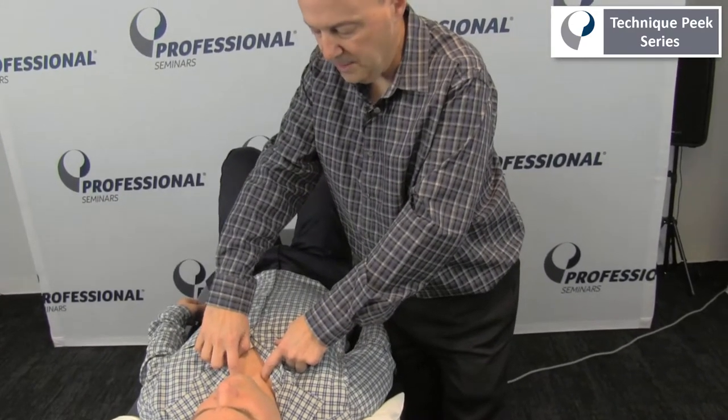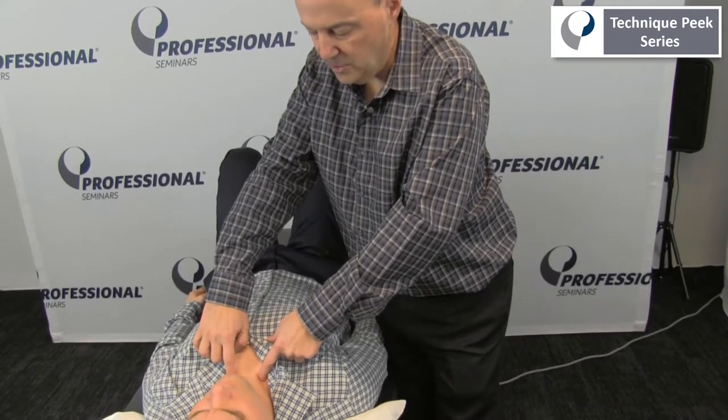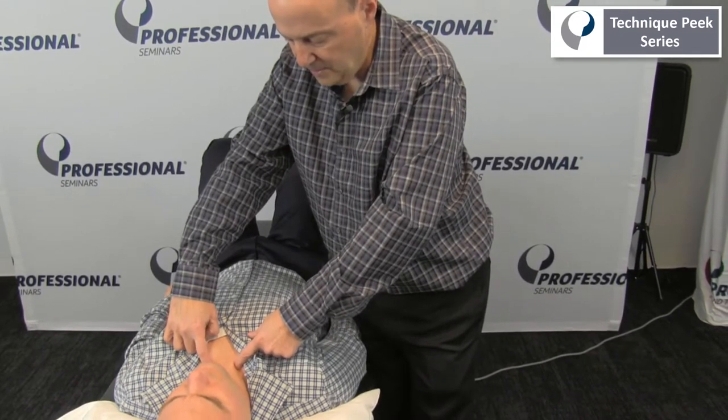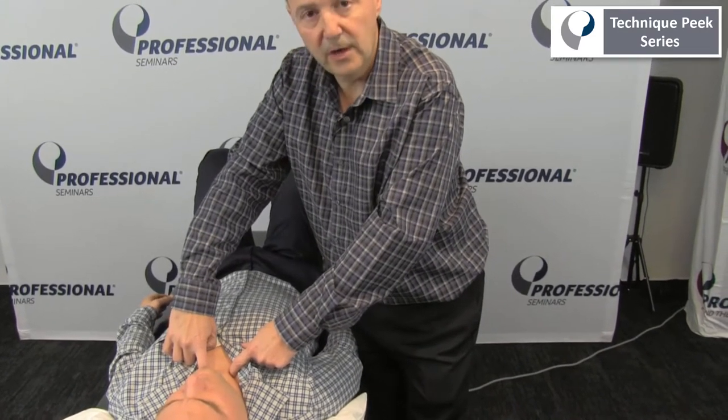Looking at Frank, I want to see if there's depression and elevation. As he elevates his shoulders, I should see the clavicle drop down. But on this side, as he goes up, this goes down — and all of a sudden it kind of blocks. So this stops; it doesn't go into an inferior glide.